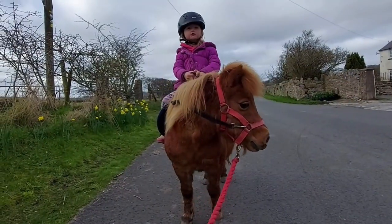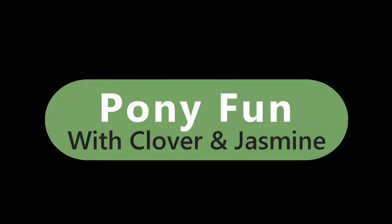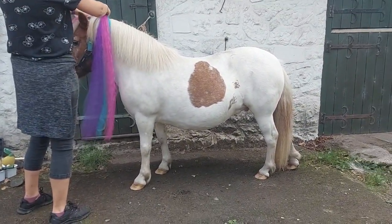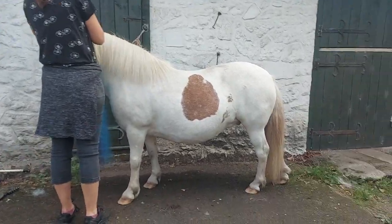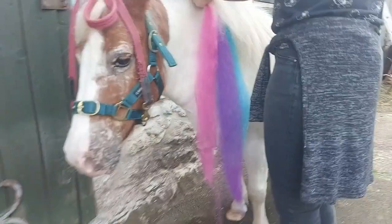If you like the videos please subscribe and click the bell. Today Mammon's going to do a little pony hat. We're going to put it in Daisy's hair and we're going to paint this after we look.